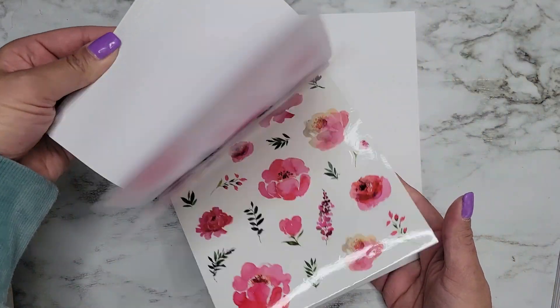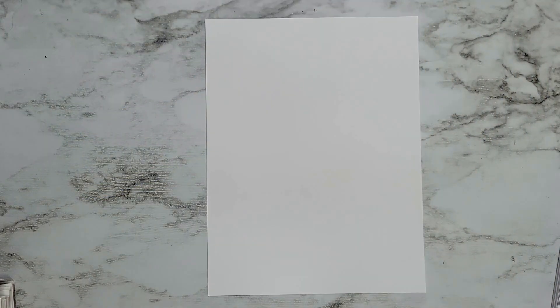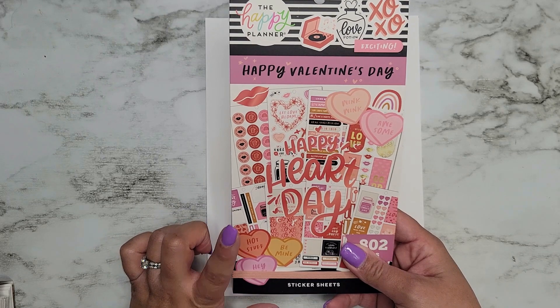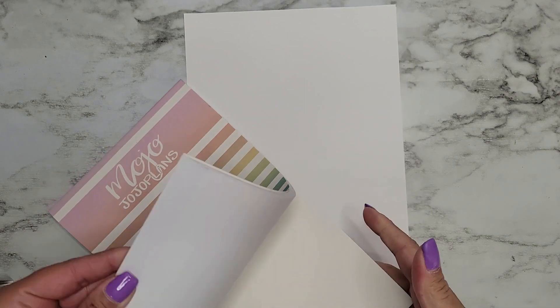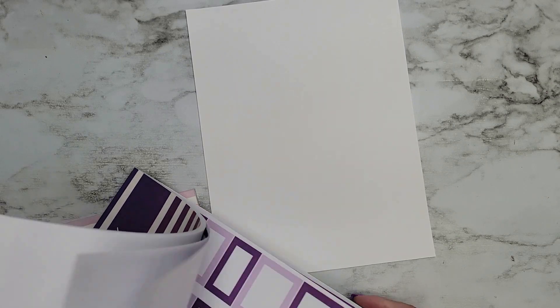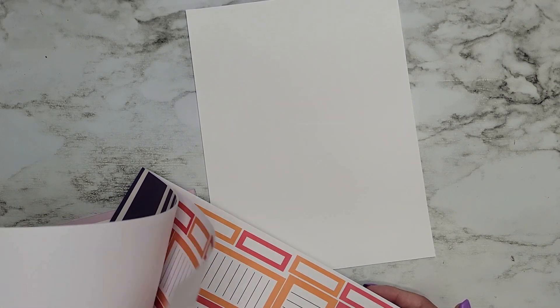I'm gonna be using some different sticker books. I have the Romantic Florals from Plan Anything — really pretty stuff — and then I also pulled out the new Happy Valentine's Day sticker book from the Valentine's Be Happy box that came out this year. I also have some mamby sticks, so I'm gonna be pulling from all those places, and then probably some box stickers as well, depending on the colors I'm actually going to be using.